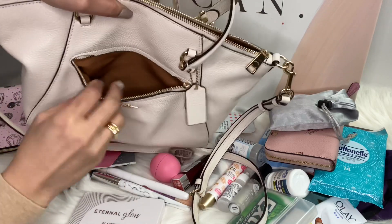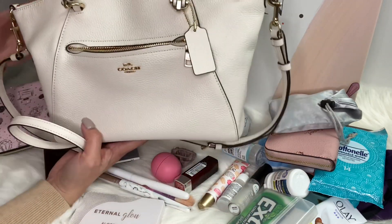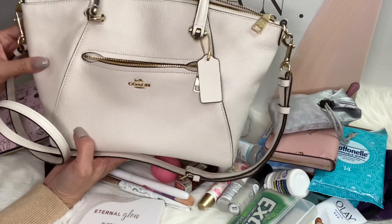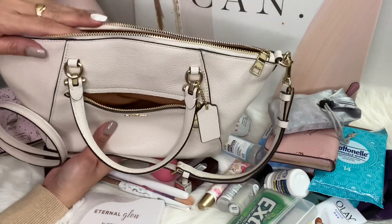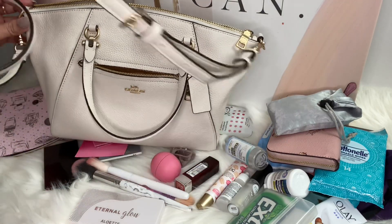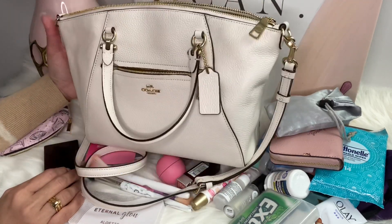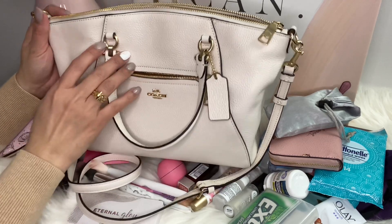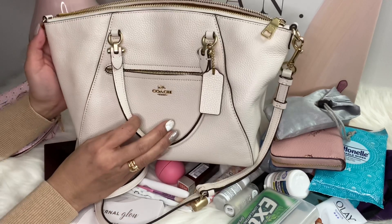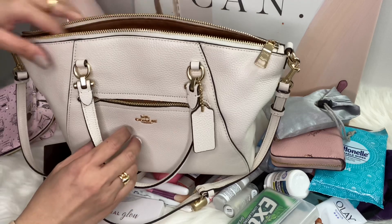I think you can slide your phone in the pocket because it's a little deep — it is a decent size. So this is the Coach Prairie bag in the chalk color — pebbled leather with gold hardware combination, a full zipper, and a long strap. I hope you enjoyed watching this video! If you did, please don't forget to like and subscribe and hit that bell notification button. I will see you soon on my next video — stay safe and bye for now!